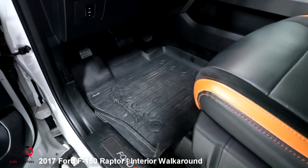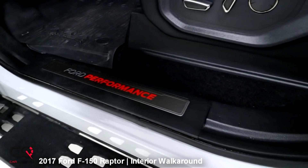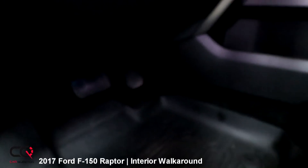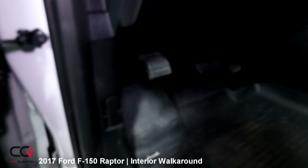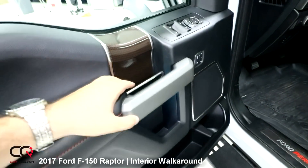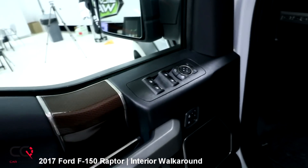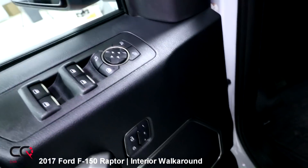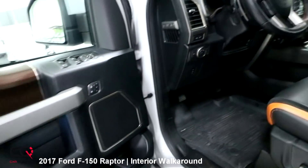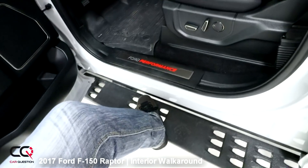There are mats with a nice Raptor logo, though they're kind of hard to clean — but if you get mud inside your truck, that's going to be perfect. The Ford Performance logo is right down there, and yes, you can adjust the pedals to move forward or further back. It's an old-school parking brake pedal. The door is really big with a unique handle — great for big gloves. You've got window controls, seat memory, door lock, and big storage space, plus a nice F-150 logo on the side. I need to use the side step to get in.